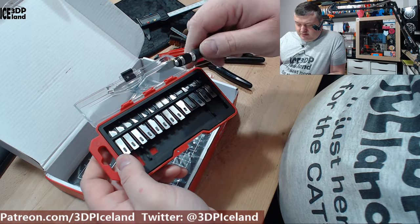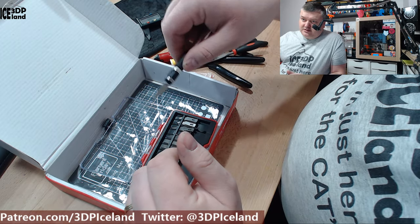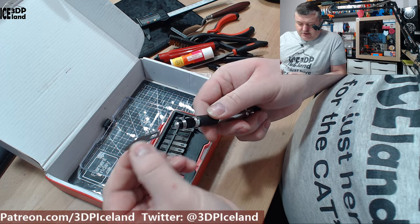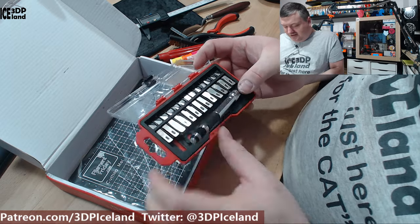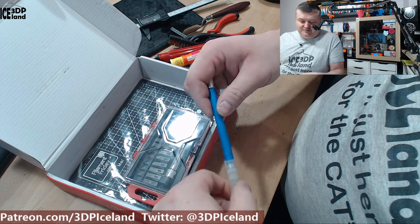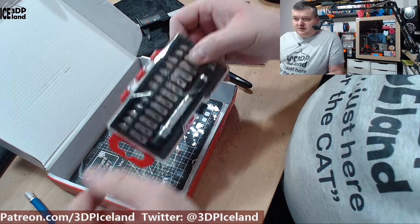Depending on your project you can switch out the blades, and the end of the handle can rotate. So when you're holding it and cutting edges or working with foam, you can easily rotate the knife in your hand — a really nice feature. You just unscrew the end to swap blades. It's a good idea to always store the blades in the case so you don't cut yourself when searching through a drawer. That's a really nice safety feature.